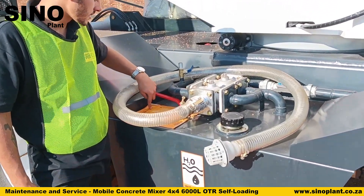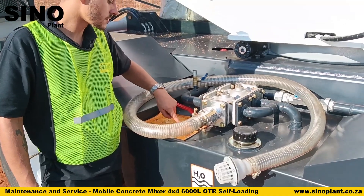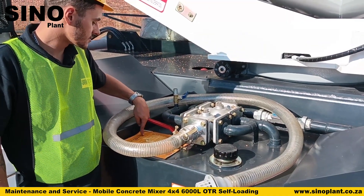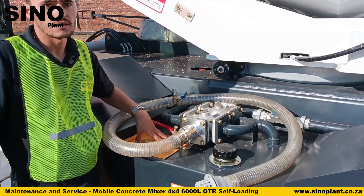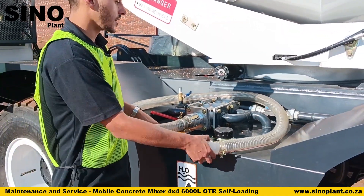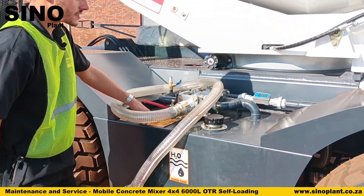There is a sticker on the machine that indicates which way the valves should be turned for each operation, with pictures showing, for example, from the pipe directly into the tank, or from the tank to the drum and so forth. All of this is managed from here.